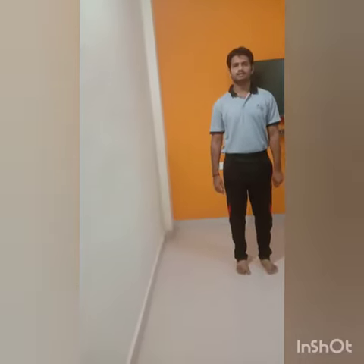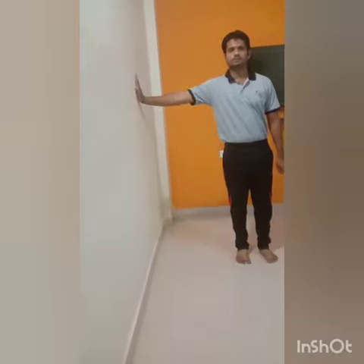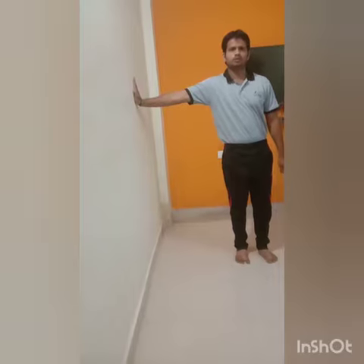Now the same exercise we are going to do with the right hand. All of you stand straight beside the ball, place your right hand on the ball, now step forward with your right leg.